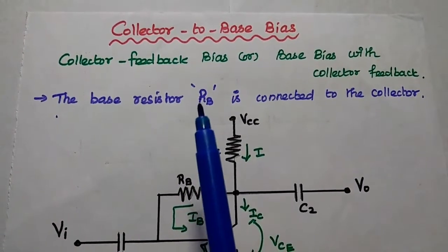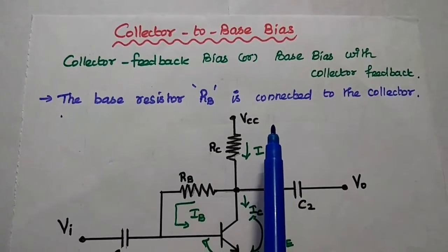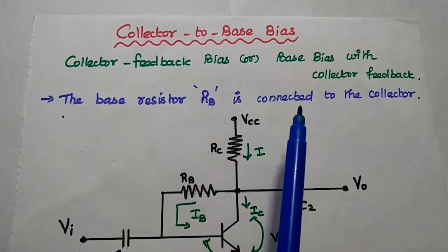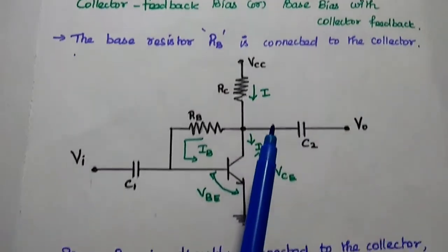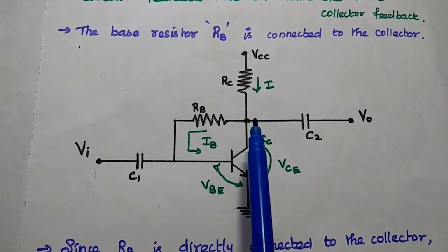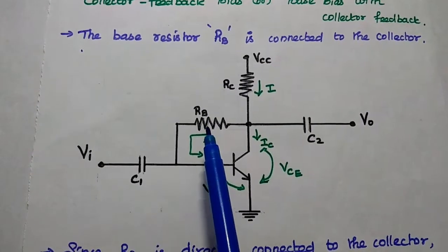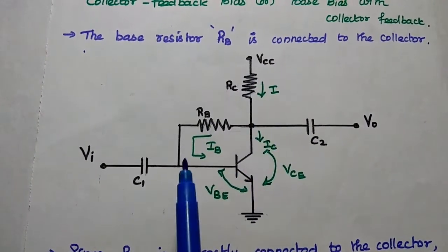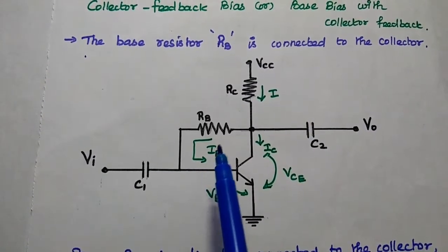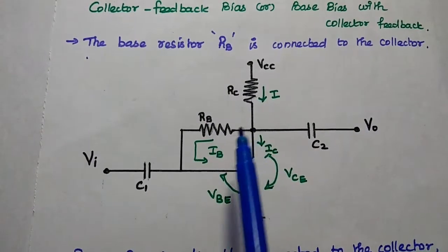Now we are going to discuss the collector-to-base bias method in detail. This method is also called collector feedback bias or base bias with collector feedback. In this method, the base resistor is connected to the collector directly. In the fixed bias method, this base resistor is connected between supply voltage and base, but it has poor stability. In order to increase the stability, we connect this base resistor between collector and base.